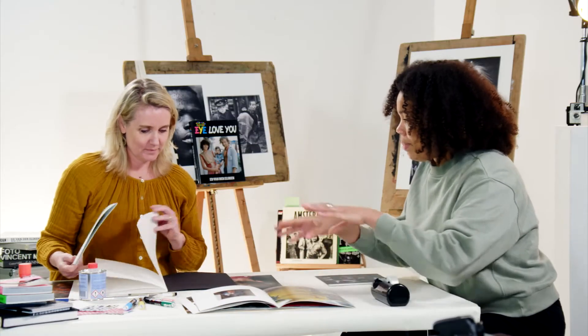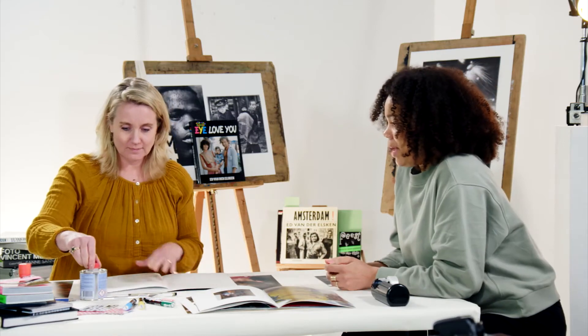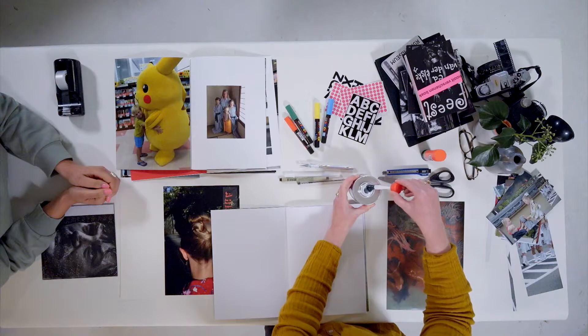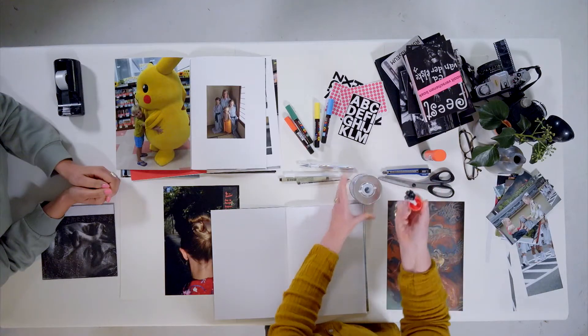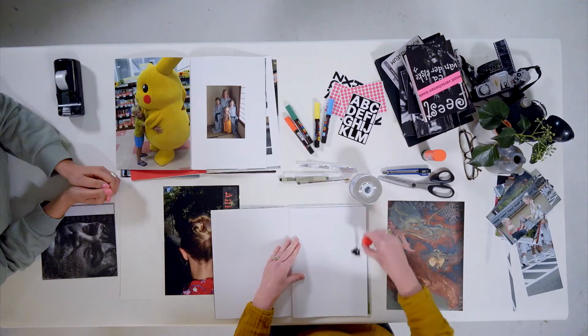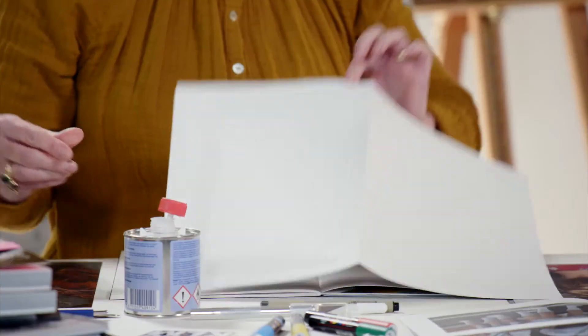We made a lot of beautiful spreads, and now we're going to paste them into the dummy book so that we have a nice physical copy. Cathy is pasting the pages together because then in the end we have a physical copy, and it's easier to flip through the pages and have a good understanding of how we continue the process when we make a digital photo book.